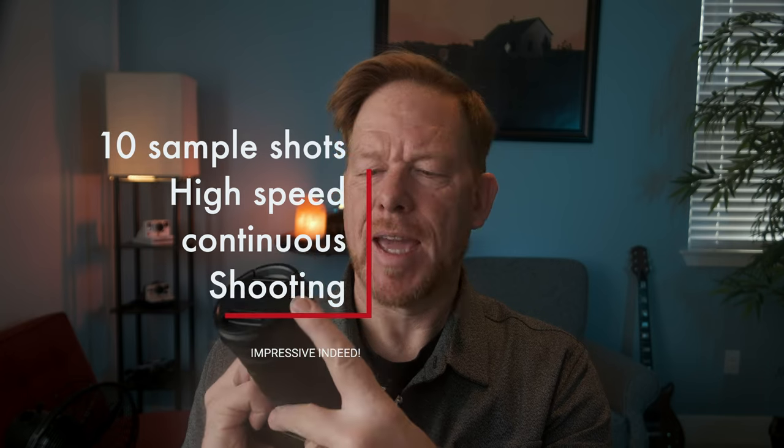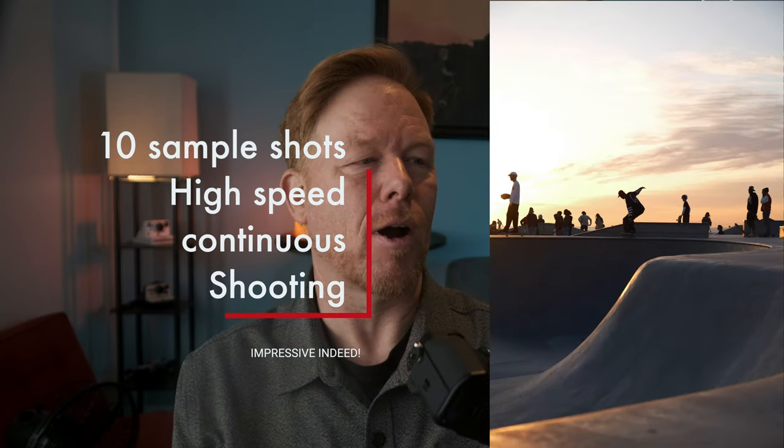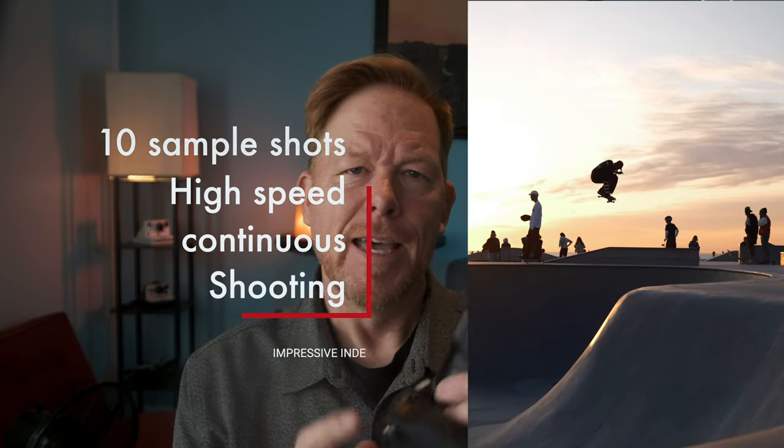Hey everyone, I'm excited today to share with you and discuss the relatively new Fuji XF 18-120 F4 PZWR weather-resistant zoom lens. This lens is on loan to me from Fuji. It's a one-of-a-kind lens, but it's important you know I only am talking about this in terms of photography. So while I might talk about specs from Fuji, the samples and perspectives of my use and my experience so far are going to be based on photography.